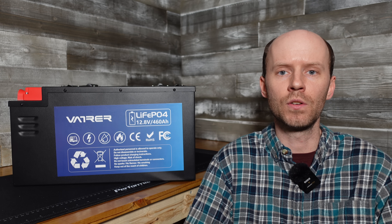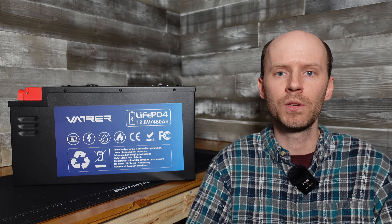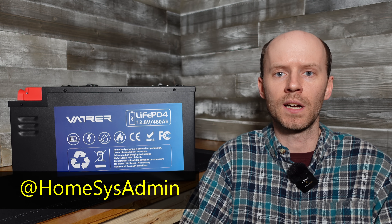Before we get started, you'll notice I have a new workbench here behind me, better suited for filming, and it's my hope that we'll be doing more work here versus out in the garage. A large portion of that work will be server and IT-related content, so if you're not already following my other channel, HomeSysAdmin, head on over and hit that subscribe button.